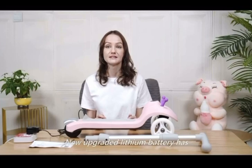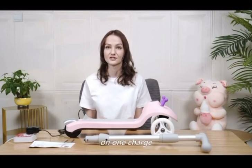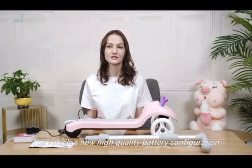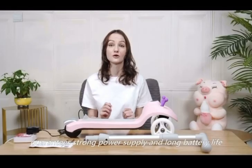The new upgraded lithium battery has the capacity for trips up to 4.3 miles on one charge. The vehicle's new high-quality battery configuration guarantees strong power supply and long battery life.